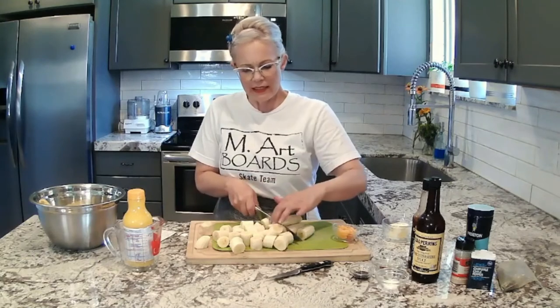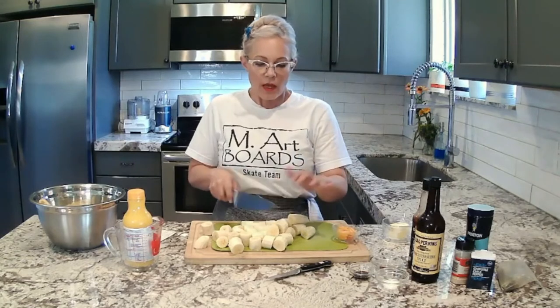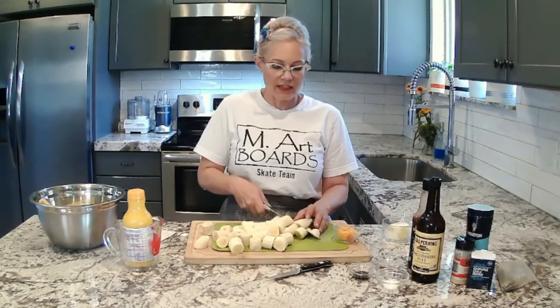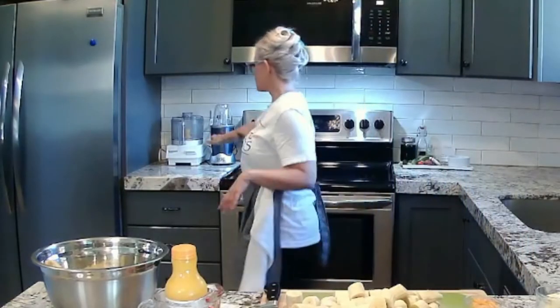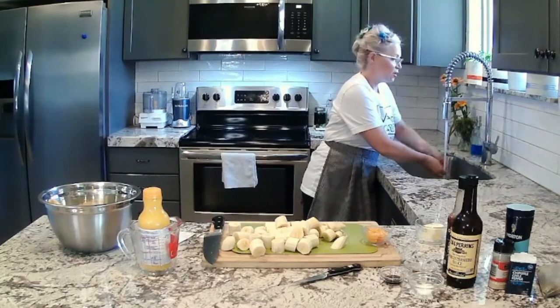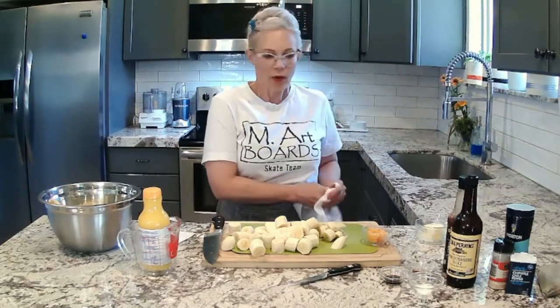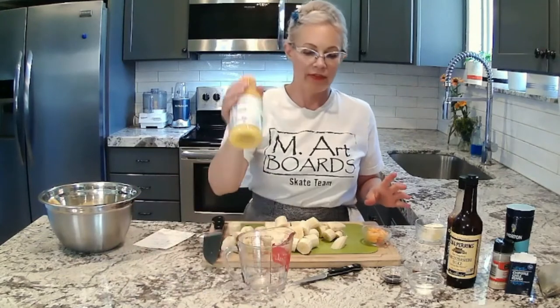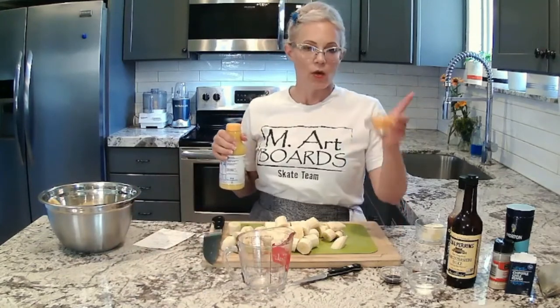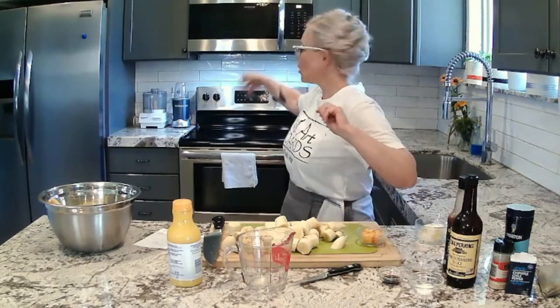I don't have a normal blender that I really like, so I tend to use my food processor for a lot of things. But when I put liquid in my food processor, sometimes it leaks out. So I found that my small bullet blender does better for small things. What I'll do is combine some of the orange juice with the habaneros and buzz it in the NutriBullet, then put it all together in the food processor.